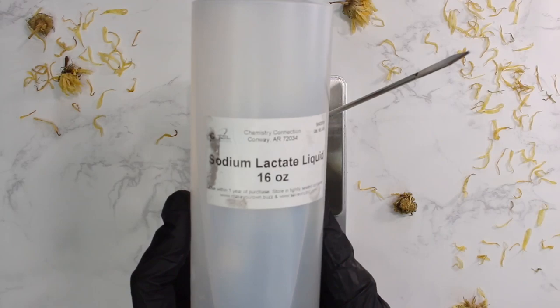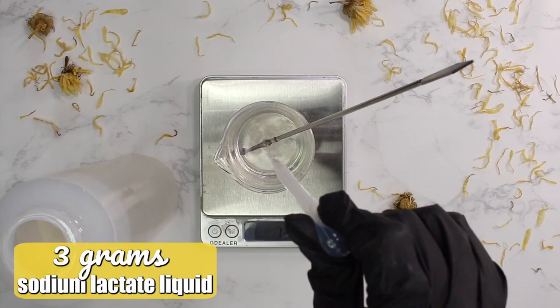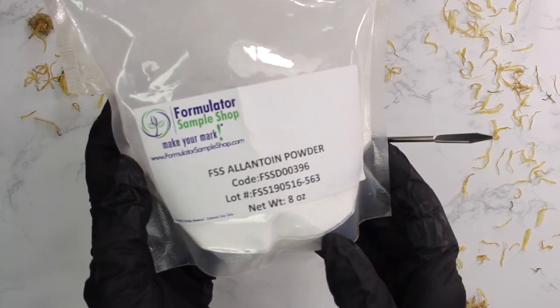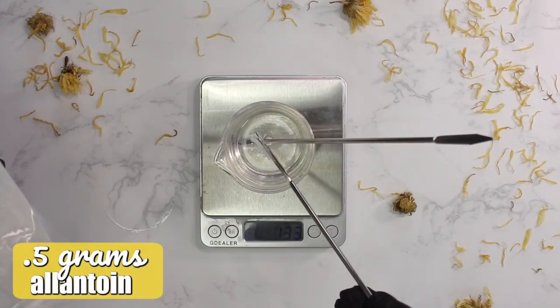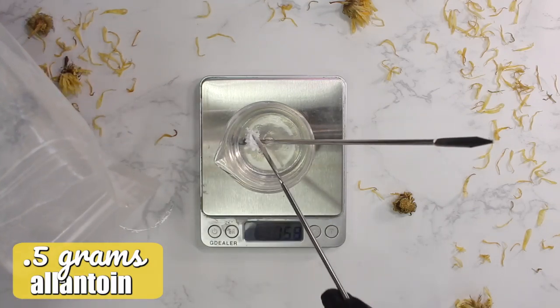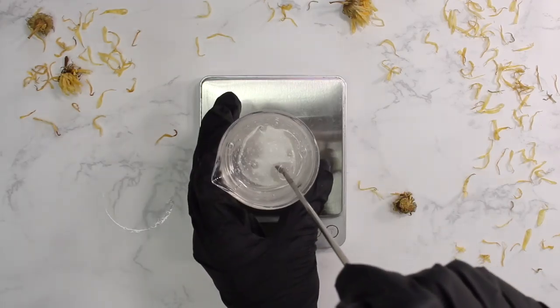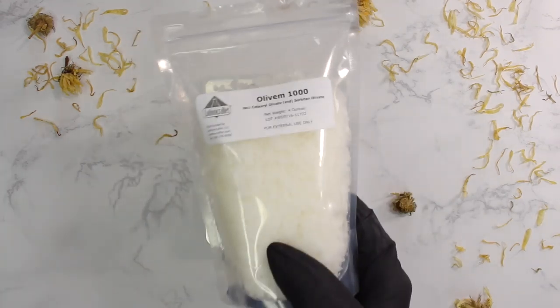Next I'm adding in another humectant, sodium lactate liquid — 3 grams of it, another hydrating ingredient. Then lastly for the water phase I'm adding in some allantoin, a lovely soothing ingredient I'm obsessed with, at 0.5 grams. After one final mix I set that aside and move to a 250 milliliter glass beaker for the oil phase.